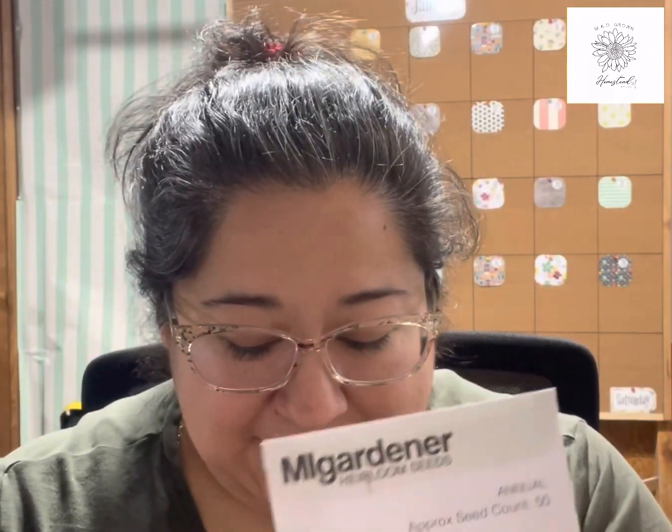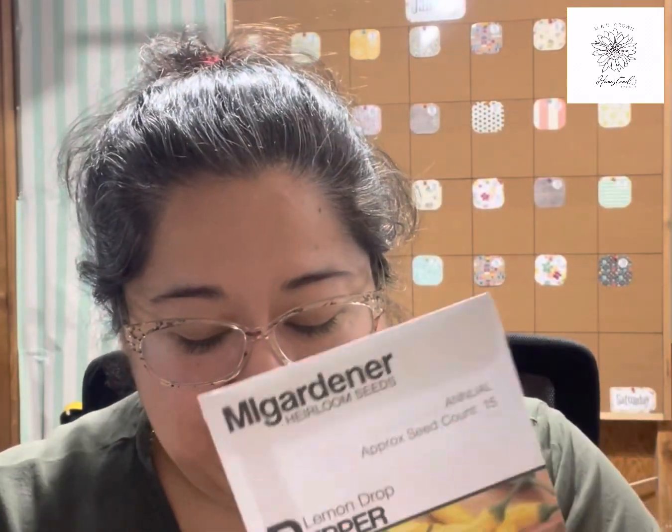More chitos, some jalapeños, pasilla, Anaheim chilies, Ancho Grande. There are some others whose names I'm unsure how to pronounce — something like bequeen, mild, Lemon Drops, Sun Bright Sweets. Also large red cherries — those are really good, I grow those a lot. So that's what I have in my pepper collection.